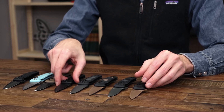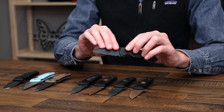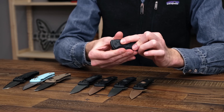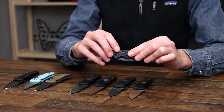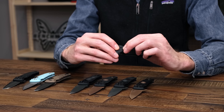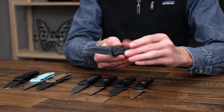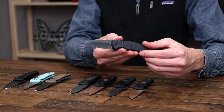For the auto version, the MicroSwitch, we've got the same setup but with an automatic deployment. The safety doubles as a security feature to prevent unintentional deployment of the blade. Then you slide the safety back and get a nice snappy automatic deployment with that button lock.